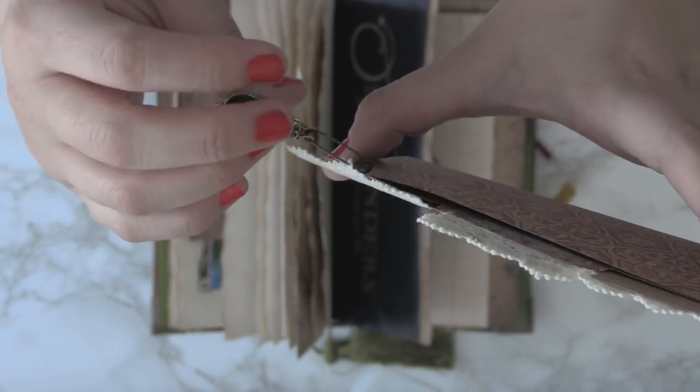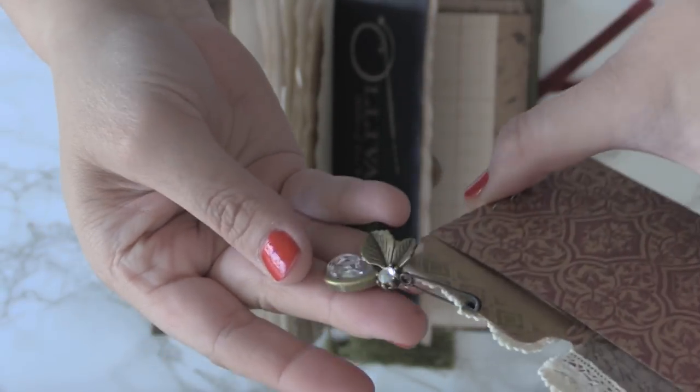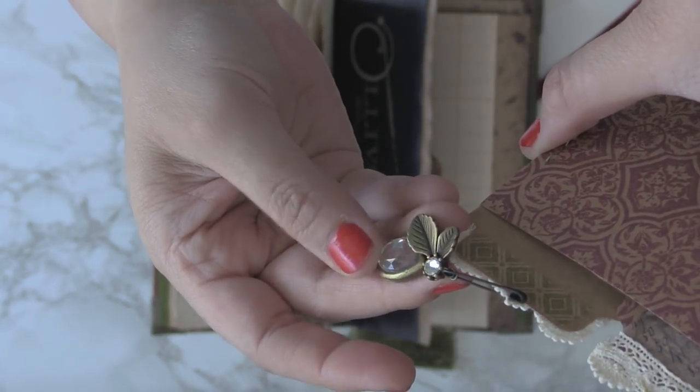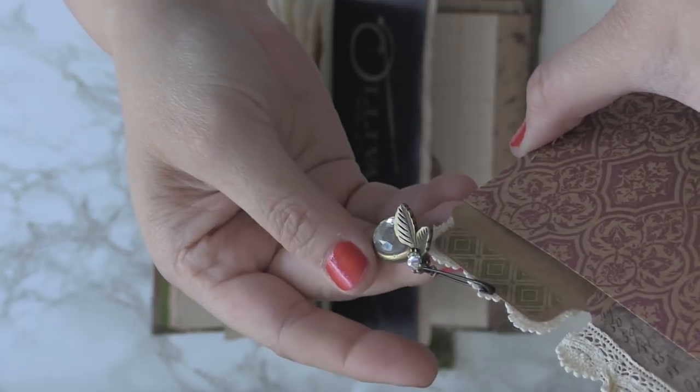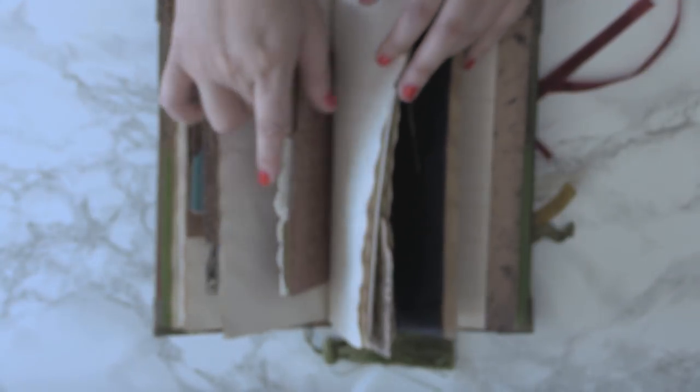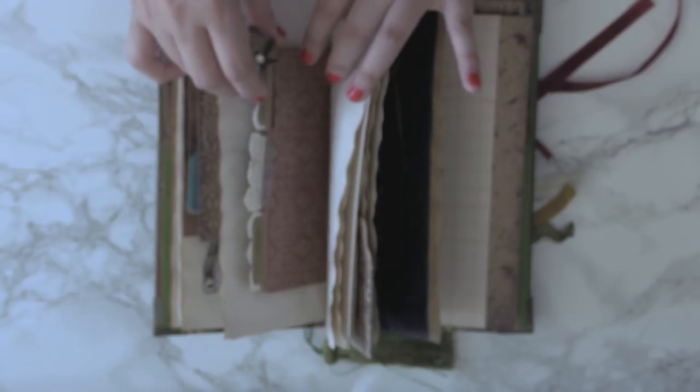You can place little pages that you want to journal, and I've added this little charm for you — it reminds me of an olive branch, which is Ollivander's name essentially: 'he who holds the olive branch,' something like that, possibly in Greek. So I'll place that floating bookmark back in there.